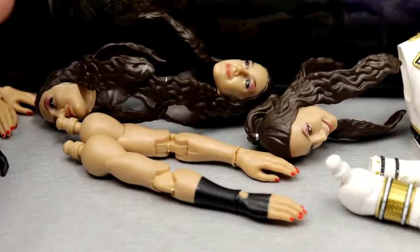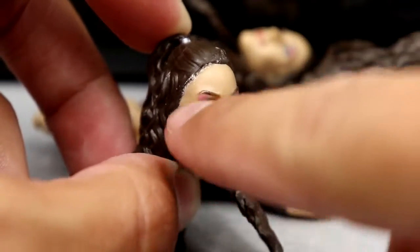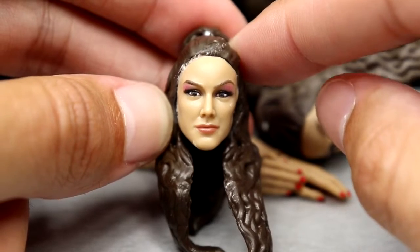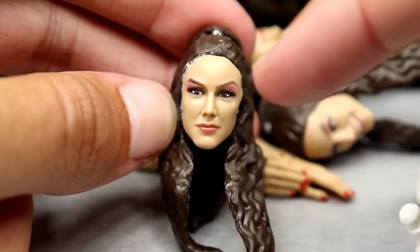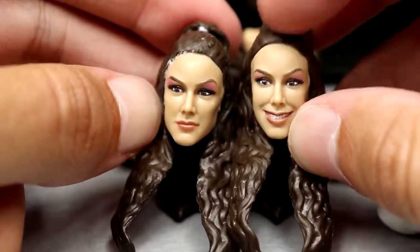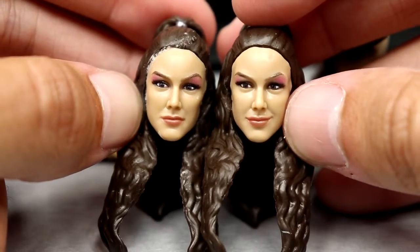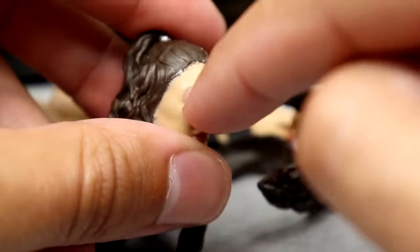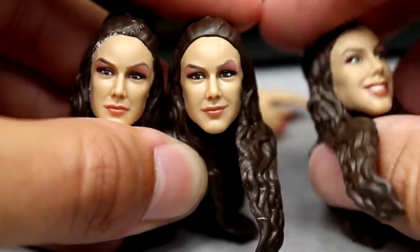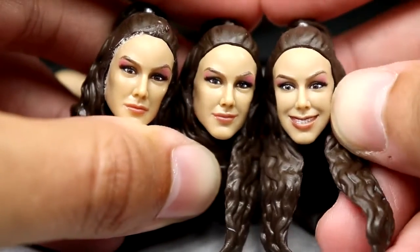We do get interchangeable heads. The first head sculpt is this determined look — and you guys are going to see this glue right around the hairline, which is pretty unacceptable. This figure doesn't quite look like Britt Baker to me. I think the eye makeup could be fixed. The smiling head is probably the best one, or maybe the smirking head. These heads are very similar — pissed off/determined, smirk, and smiley. That factory glue really pisses me off.